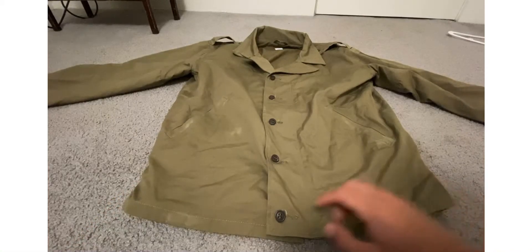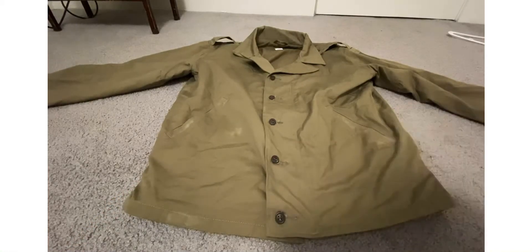Now I will show you guys it. If you guys want to get it, I'll put the link to ManTheLine's M41 jacket in the description below.